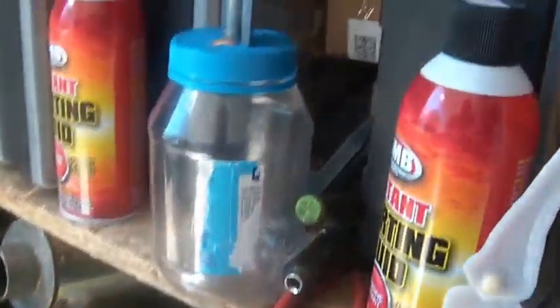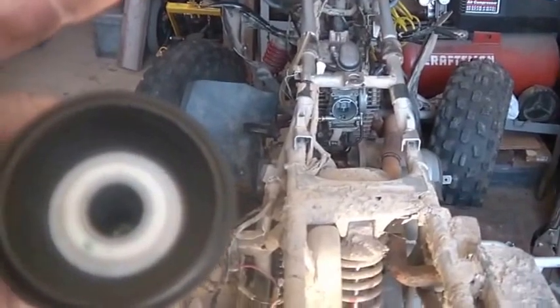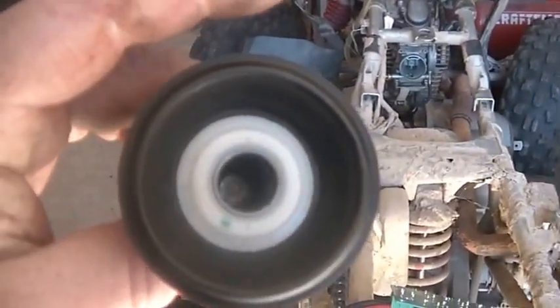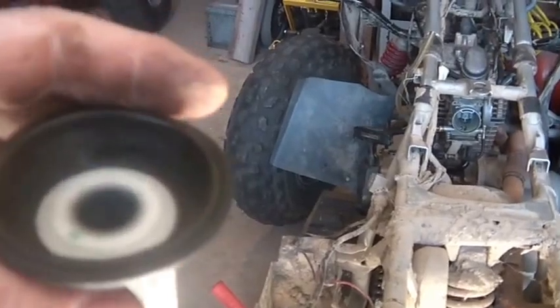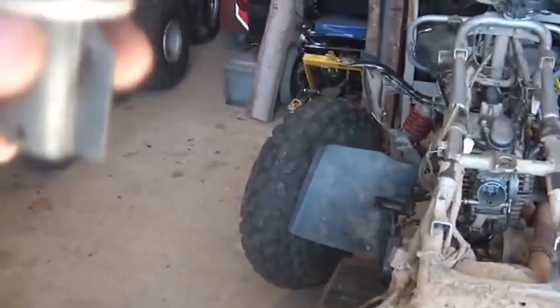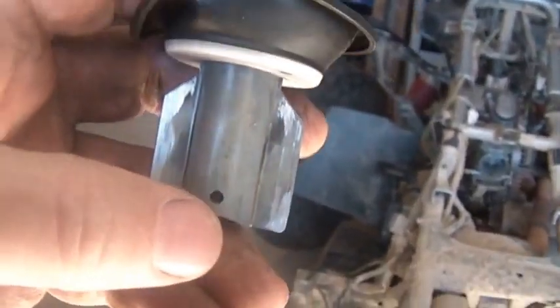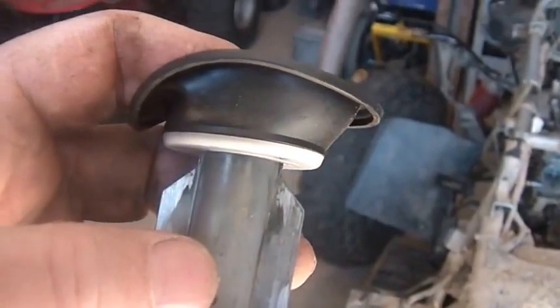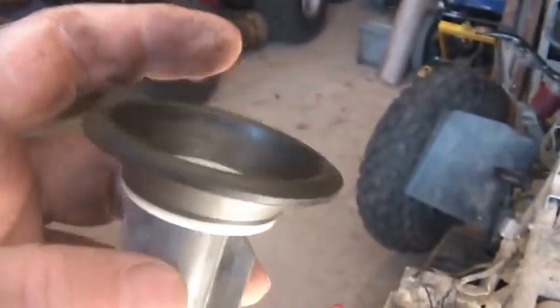For some of you newcomers, this is a vacuum-actuated — I'm going to call it an accelerator pump. What happens is when you give it gas, this gets pulled up. There's a needle here that gets pulled out of a bore, which allows it to draw more gas. So as you're giving it throttle, it richens up the mixture by pulling this up.